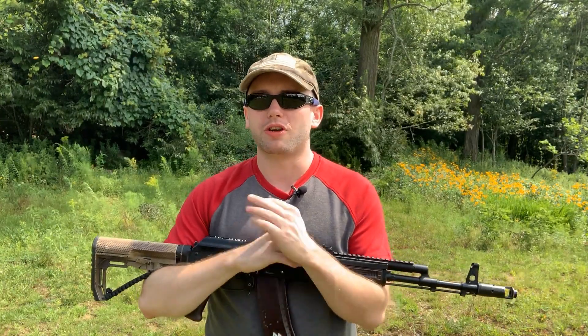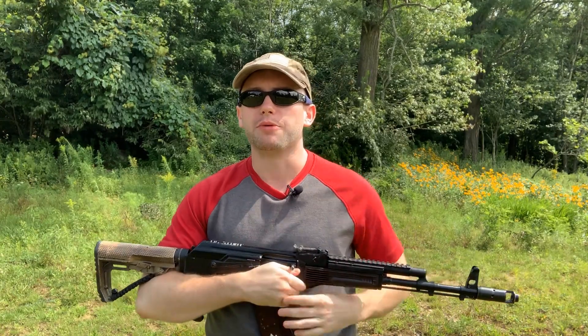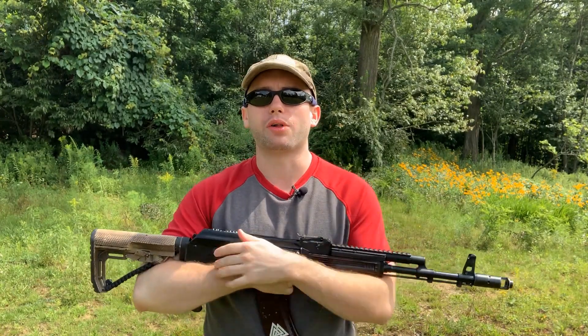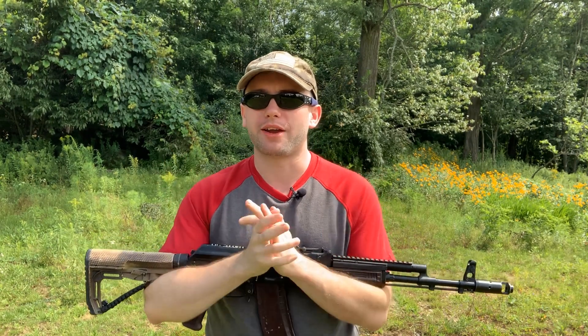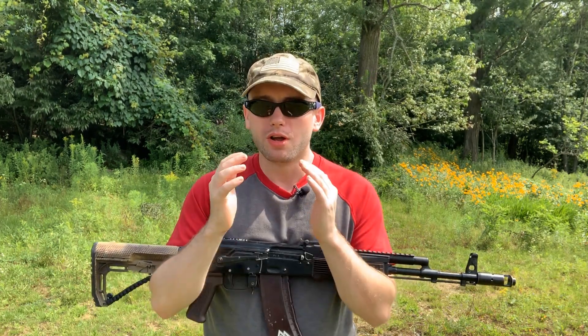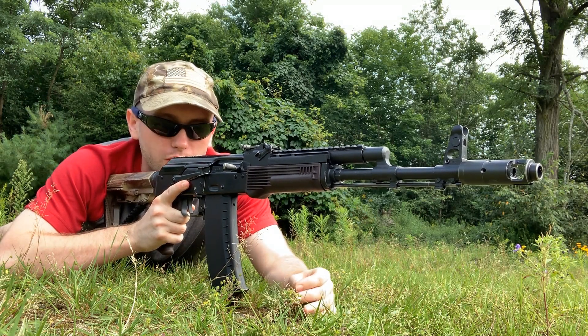Hey everybody, it's Tyler Austin. Thank you so much for watching. I've been asked multiple times to do a video specifically on manipulating the AK while in the prone position. Like many other rifles, a lot of things stay the same; some things you might have to do a little bit differently while in the prone. The AK is no different, so by popular demand, here it is.